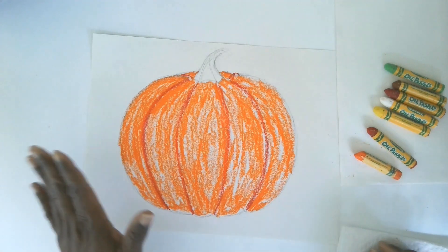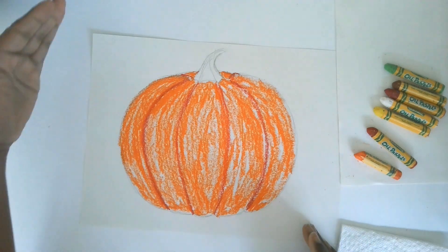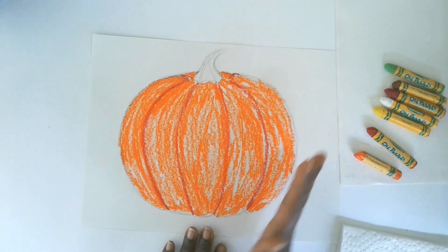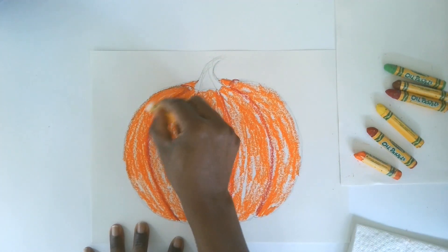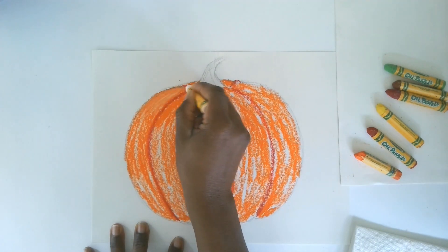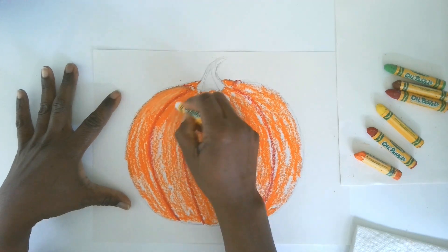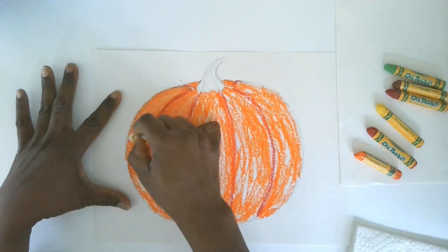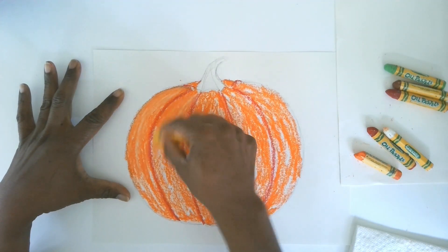Now I've got some nice all-over color. I want to put in some highlights, so I need to decide where the light is coming from. I'm going to make the light come from the left side, so that side will be lighter and the shadows will fall on the right side. I'll use white and blend it into my orange, mixing them together. I can pull this down into the sections and maybe mix in a little yellow with the white too.